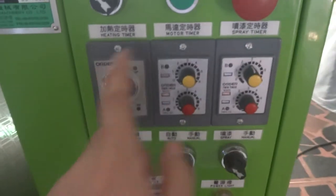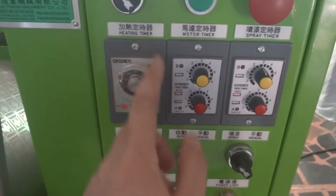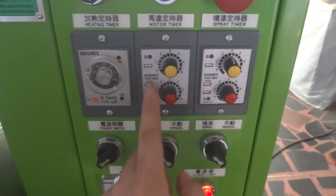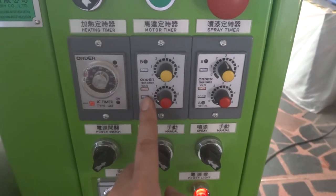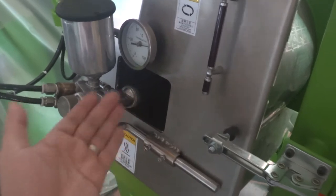There are three timers. This is the pre-warming timer. When the pre-warming timer is running, the motor will run first to make the slider get warm before painting.